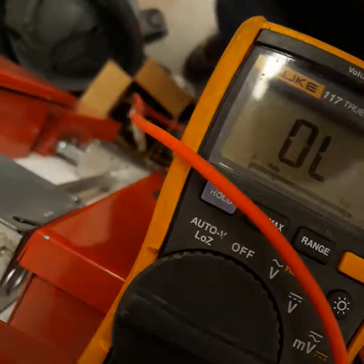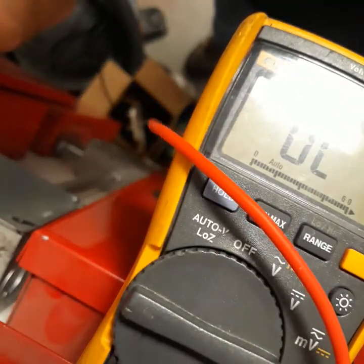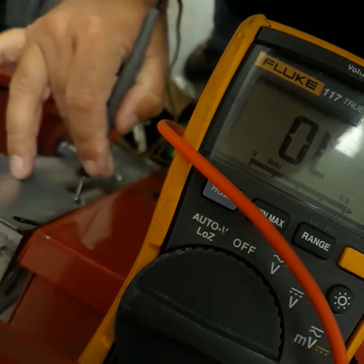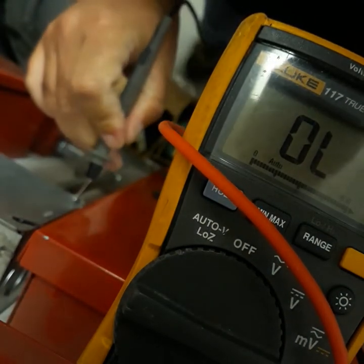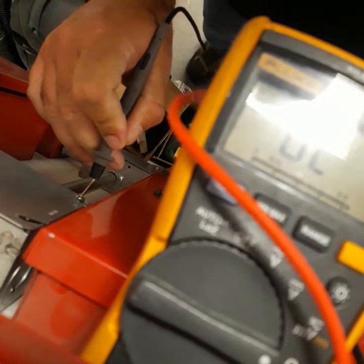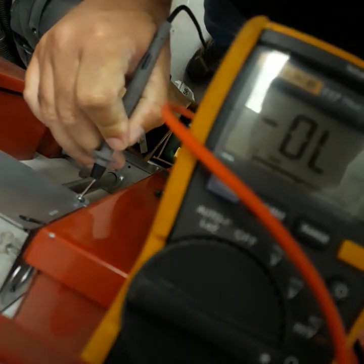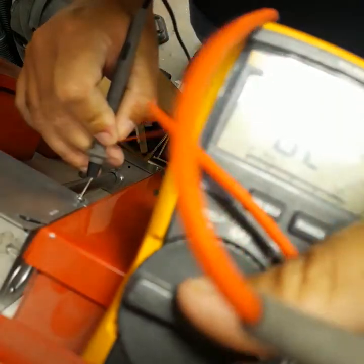The biggest mistake I find with people shooting ground faults is they don't know where to start. So what I'm doing here — I'm putting one leg of the meter on that screw, then going down through here. Excuse me, I've got some voltage readings on this one.